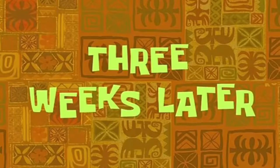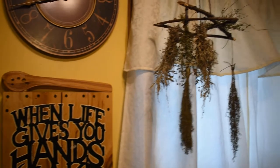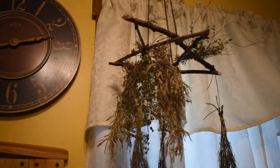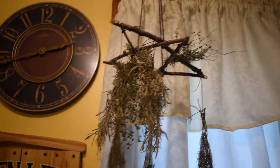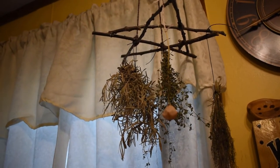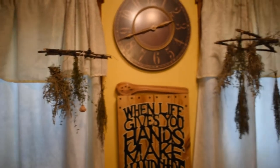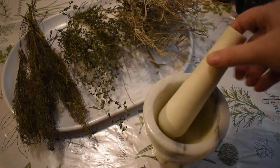Three weeks later. So here we are roughly three weeks to a month later with a bunch of dry herbs all ready to be taken down, crushed, and bottled. Please note the three weeks is just an approximation — it hugely matters where you live, air temperature, humidity, all of that. So don't be discouraged if after three weeks or a month yours do not seem dry already. Just keep them hanging, it's totally fine, they'll dry out.